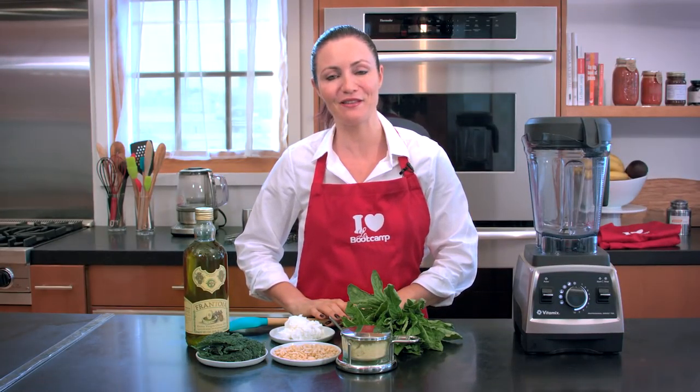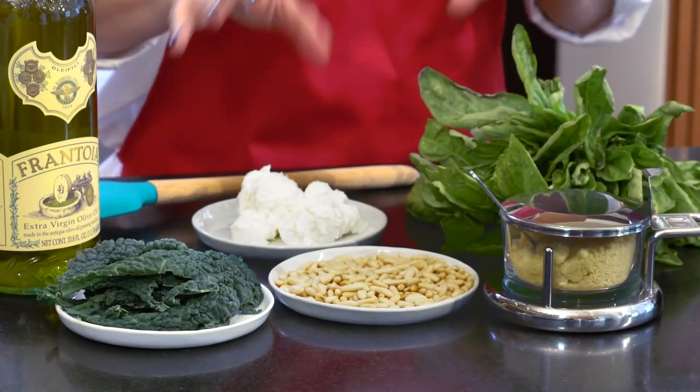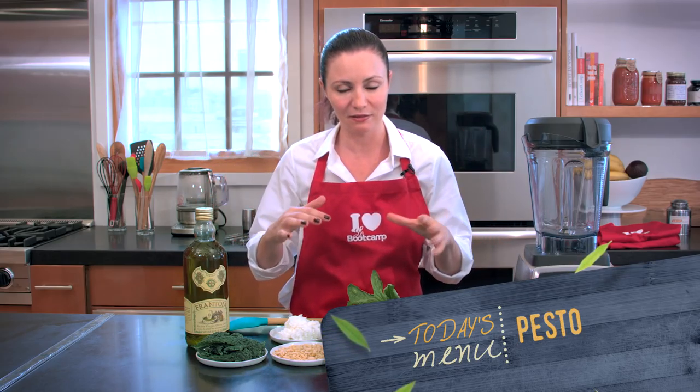Hello, I'm Valerie Orsoni, your healthy living and weight loss coach. Today I'm going to share with you my very own pesto recipe. It's not the classical version, so really don't email me saying, oh my god, this is not what I'm used to. It's my little version.